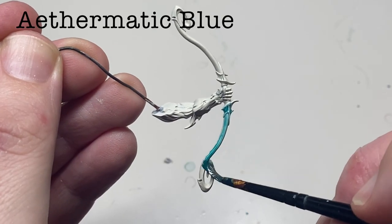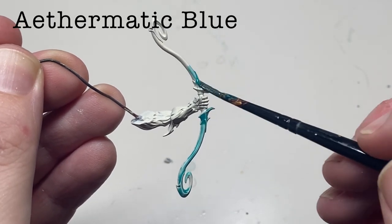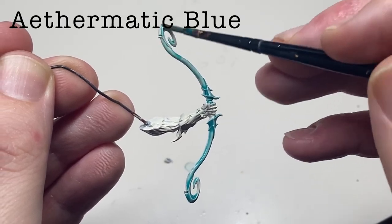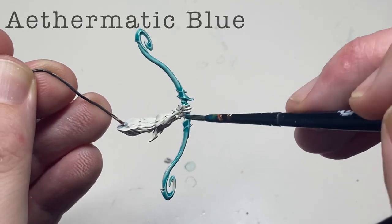From a starting point of Wraithbone, cover the entire weapon in Thematic Blue contrast paint. Use enough paint to cover the entire weapon, but avoid any pooling. If this occurs, just use a damp brush to wick away the excess.